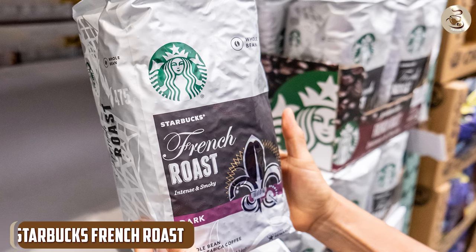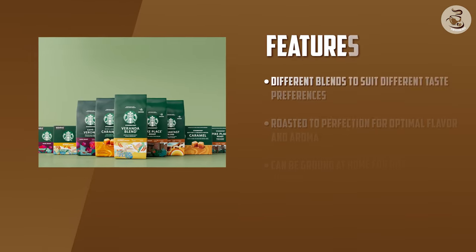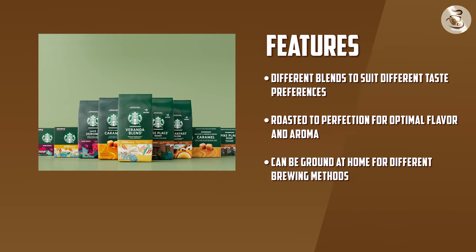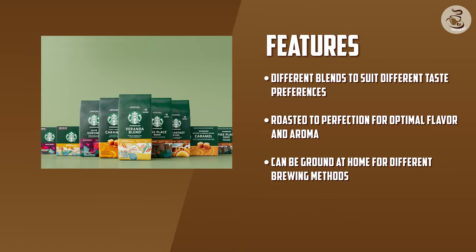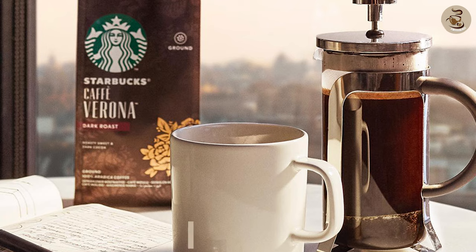Starbucks French Roast. If you're a fan of dark roast coffee, you'll love Starbucks French Roast. This blend has a rich and smoky flavor with notes of dark chocolate and caramel. The aroma is intense and bold, making it a great choice for those who love a strong coffee smell. Overall, this blend is perfect for those who enjoy a strong and bold coffee with a rich and complex flavor.